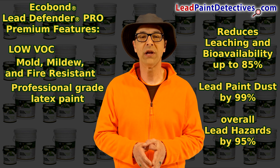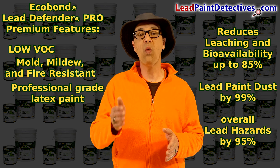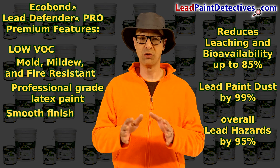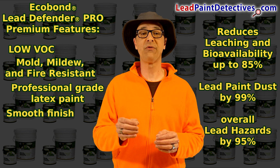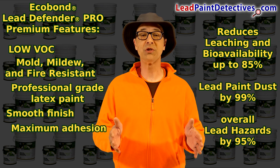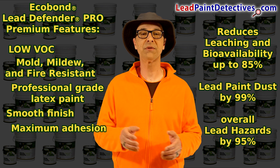Best professional-grade quality paint, allowing maximum versatility and quality on your projects inside and outside. Smooth finish, allowing you maximum versatility and quality on your projects. Maximum adhesion reduces prep time and can be used on more types of surfaces.